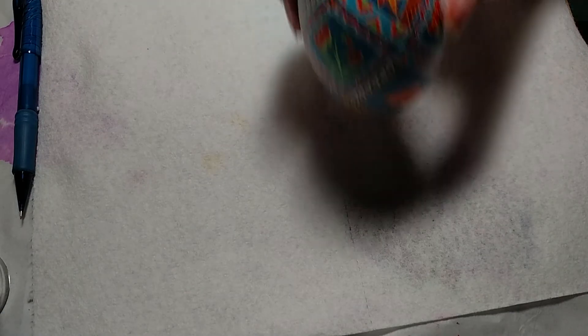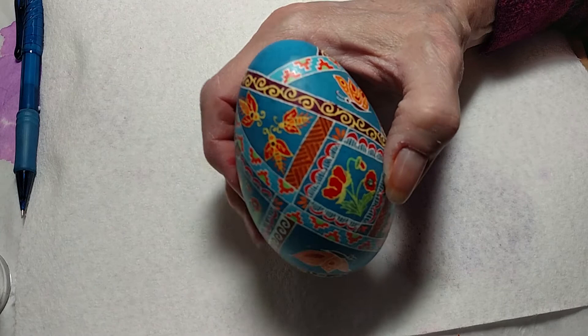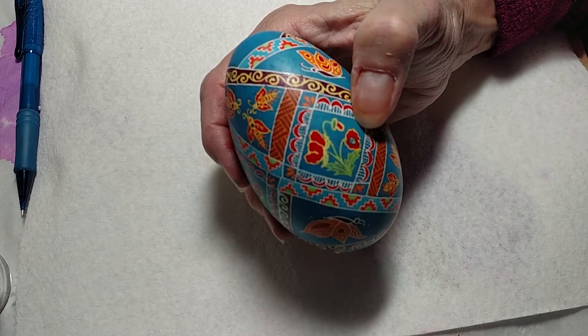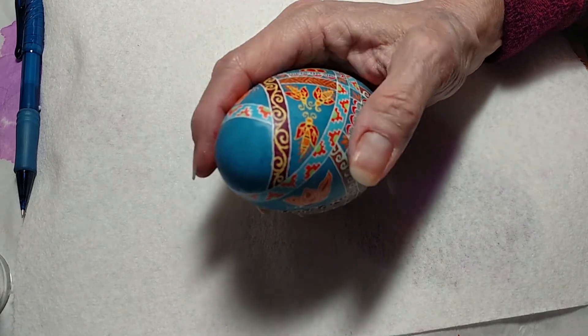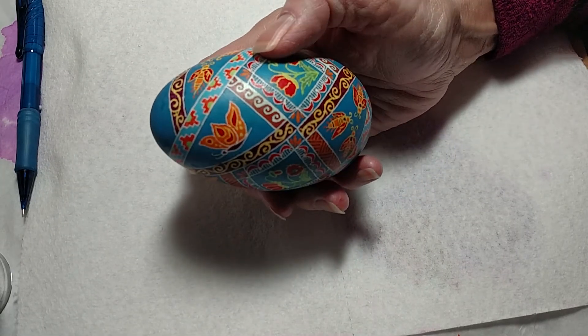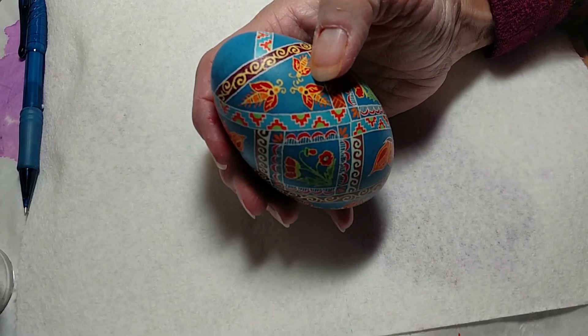I practiced this design on a couple of goose eggs. First, I did it with the white lines, and I liked it. I chose poppies because that is a very popular flower for Ukrainian Pysanky, and butterflies for resurrection, and this kind of swirl thing for everlasting life. So these were the elements I wanted to do on it. I was going to do bees, but I've changed my mind.